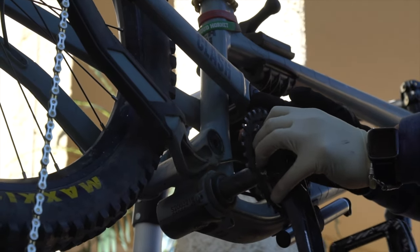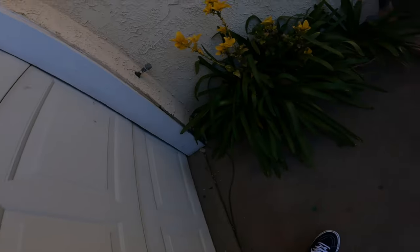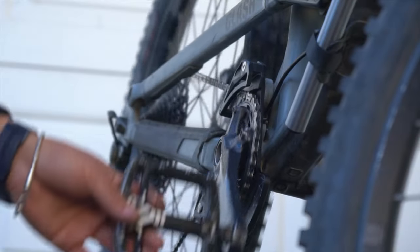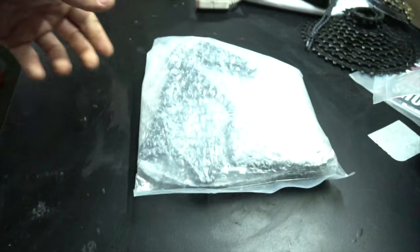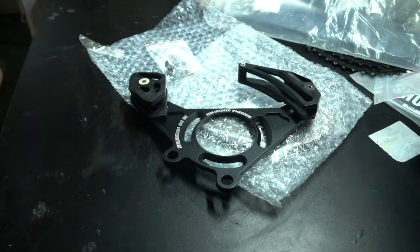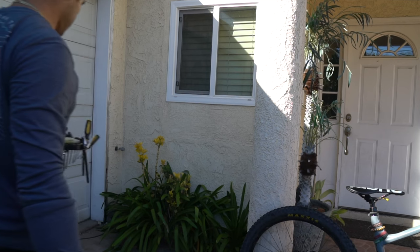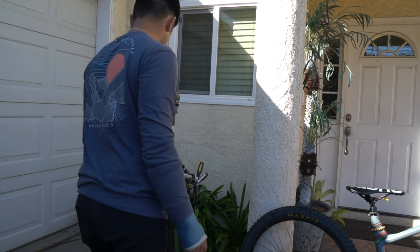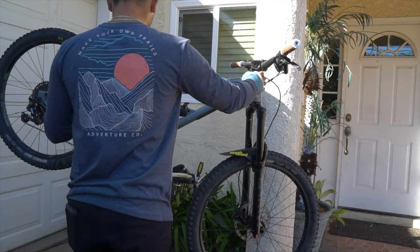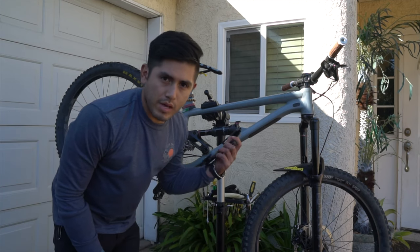Well, here we are back at the hot muggy street of New York. Happy Friday. I currently just purchased a new part for my commencal clash.